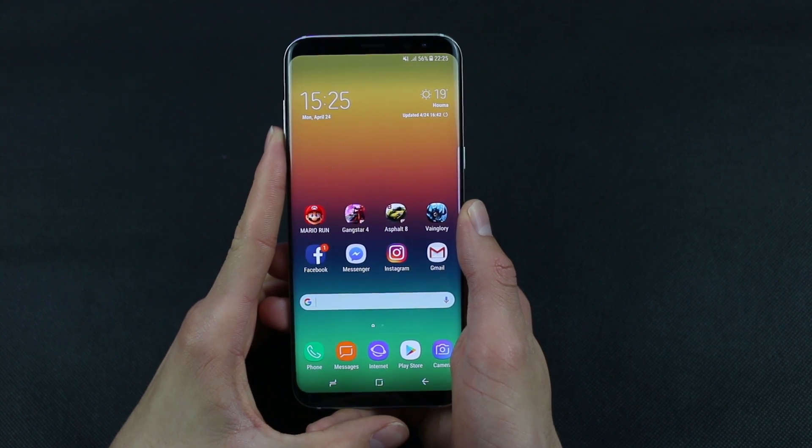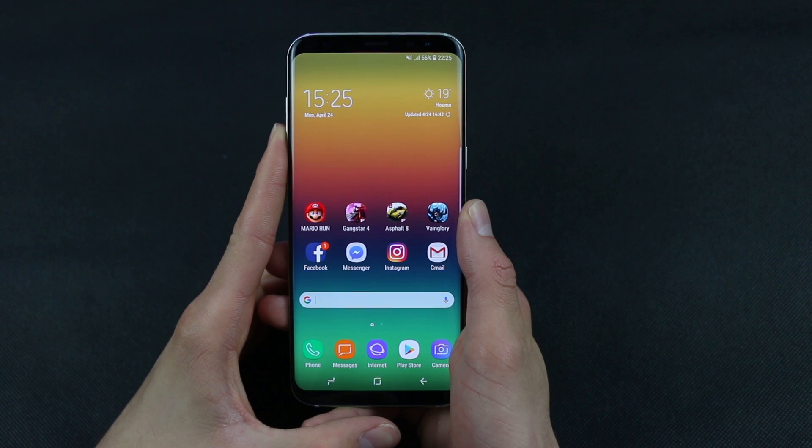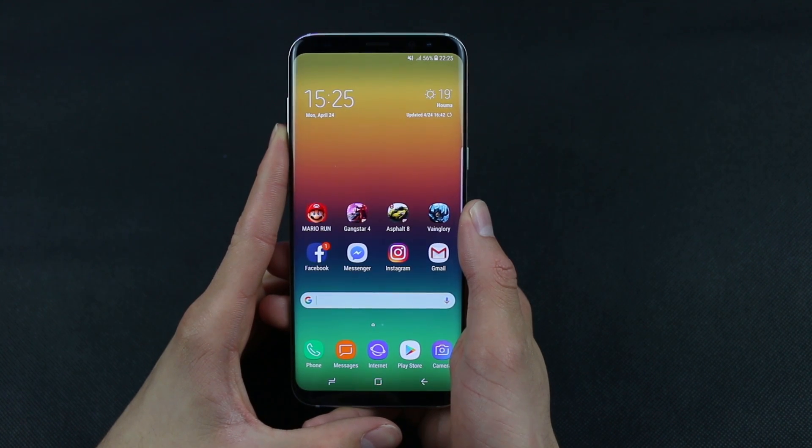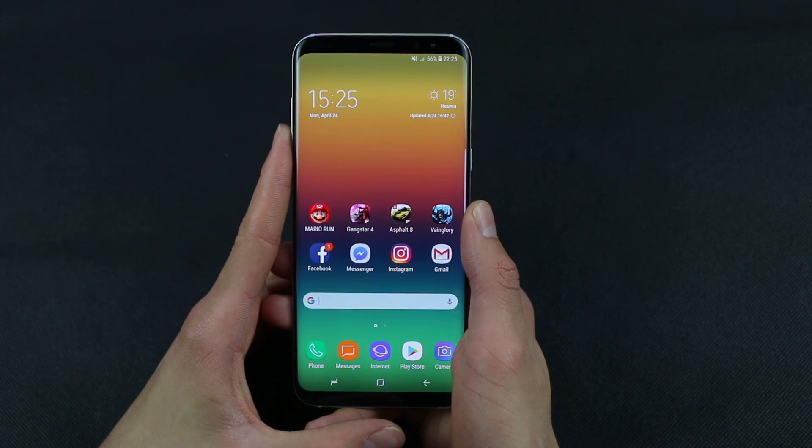Hi guys, how are you doing? If you've been using your Samsung Galaxy S8 or Galaxy S8 Plus for a long time to play games with high graphics or powerful apps that consume the RAM of Galaxy S8, then now you might be facing a frozen screen, apps not working, lags, or audio and video issues.